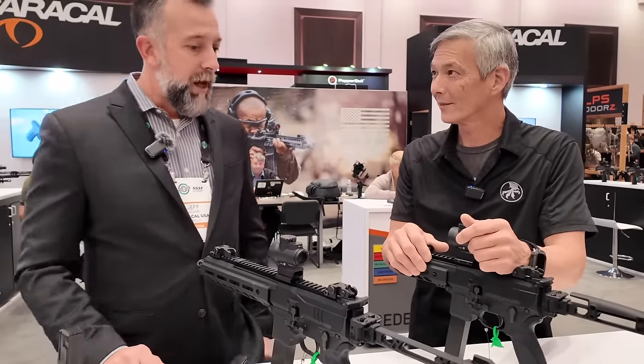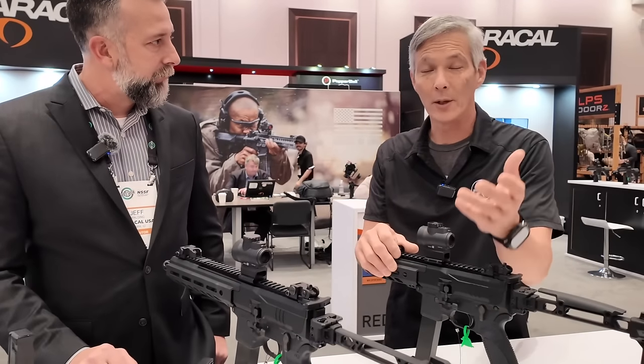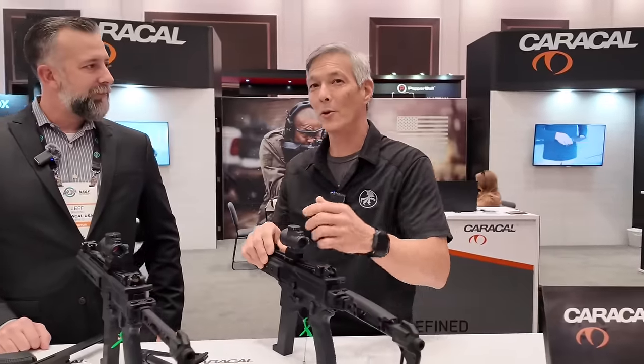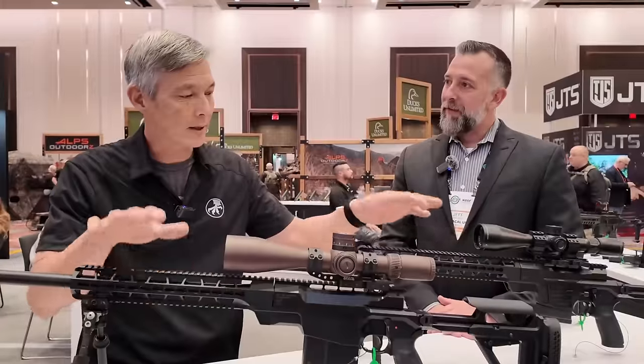Price for it? MSRP on this is $1,525. You guys know I love the subguns, but there's something a little more interesting — the precision rifles. So we're going to step over to the CSR series.